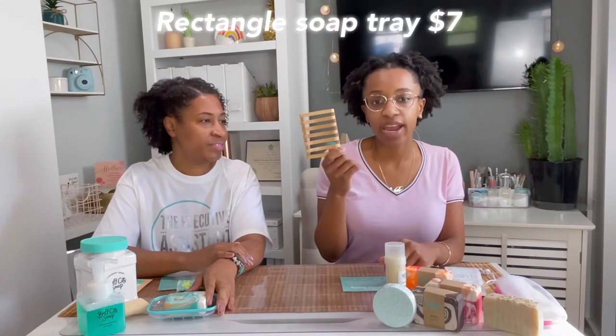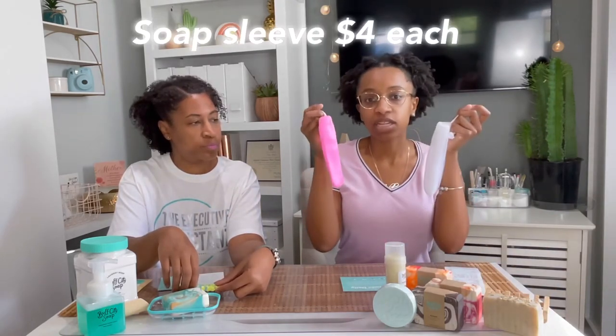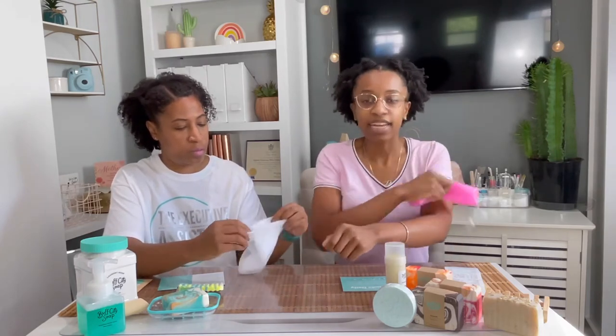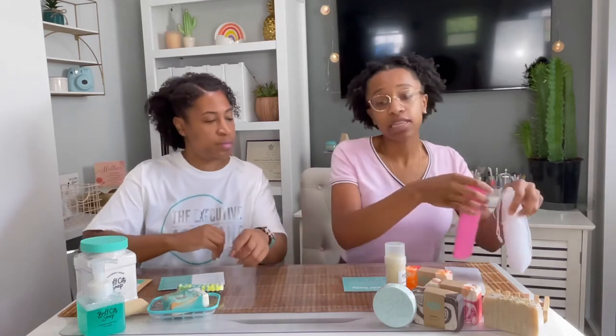Next I have this rectangle soap tray from Buff City Soap, which was $7. I had been looking for a wooden one so that's why I got this. I also got two shower sleeves in different colors to match my soaps — each one was $4.99. You put your soap inside and wash your body with it; it's exfoliating at the same time. For those who feel like a rag isn't doing the job, just put your soap in, close it off, and exfoliate. As soon as you put water on it, it suds up a lot — you'll get a great lather.